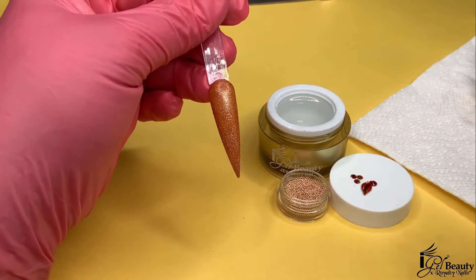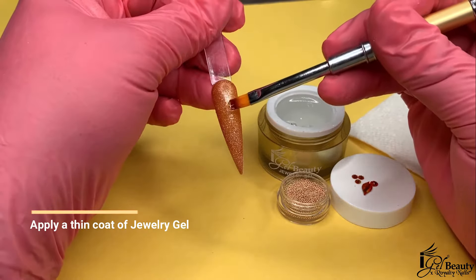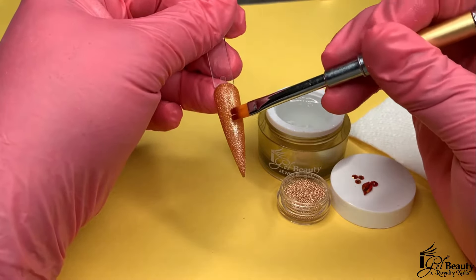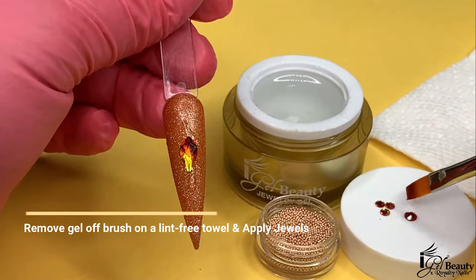I am going to start off by applying a thin coat to the area where I would like my placement to be, making sure I don't add too much gel or the crystals will slide away before curing. After I have applied the thin layer, I will gently remove the remaining gel from the brush on a lint-free napkin.